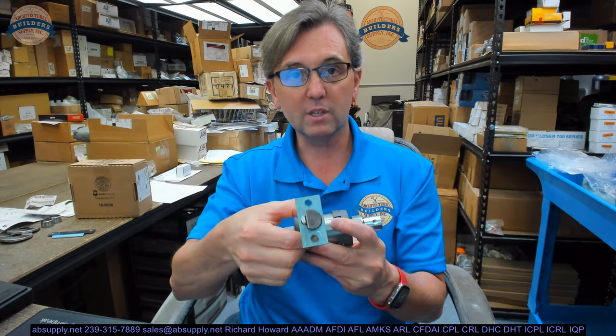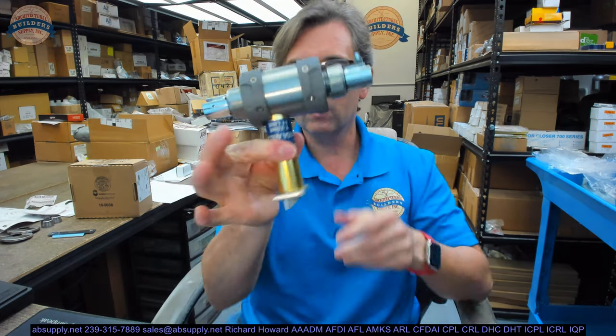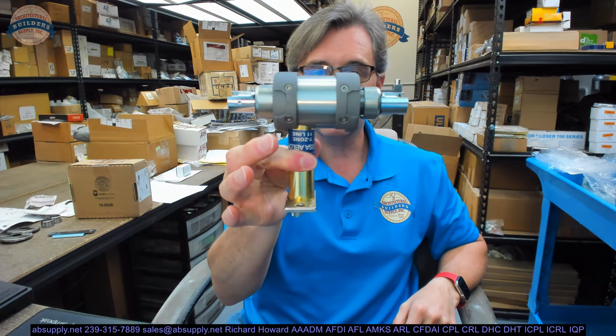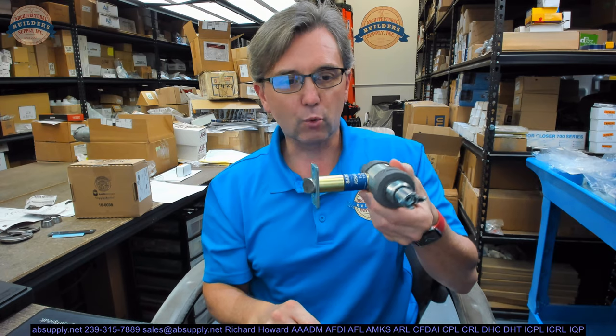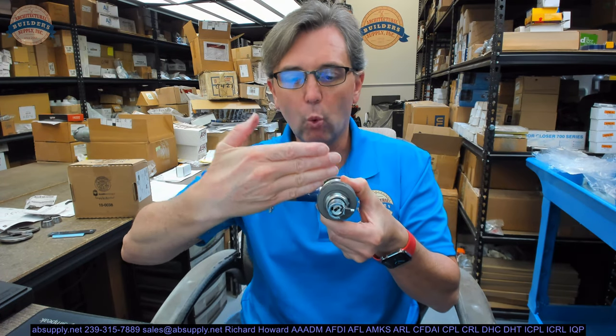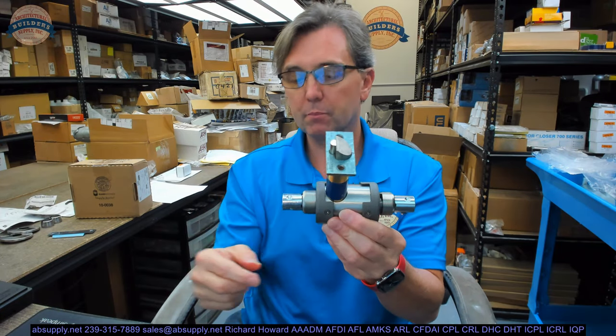Same thing with holding this latch bolt inside — there's more to this than it seems. You might notice that this seems odd, and it's because this order is a right hand reverse, so that door swings towards you like this. We do have one inch added out here, and that does appear to be perfectly accurate with how they've built that.